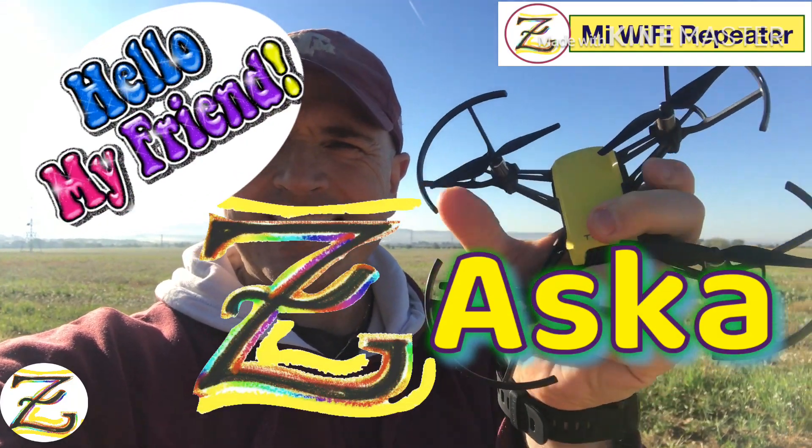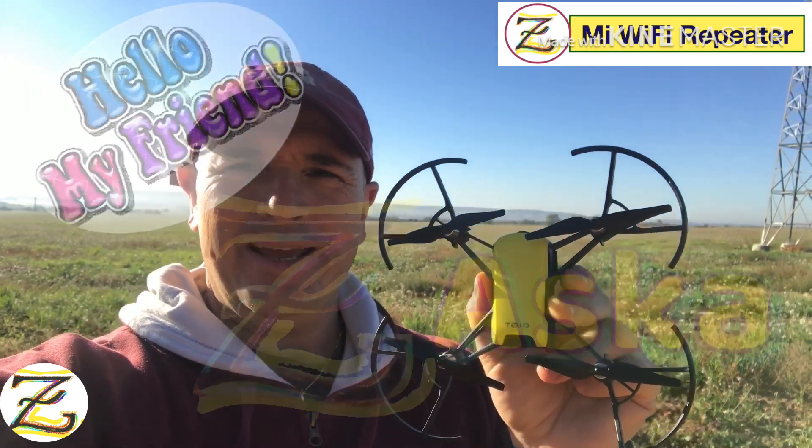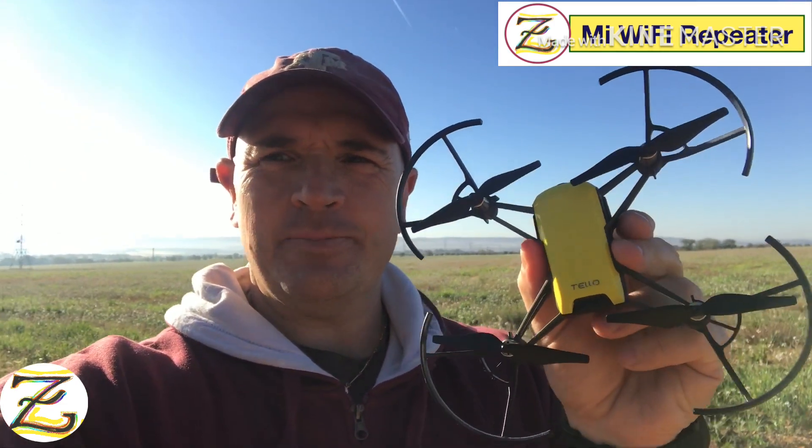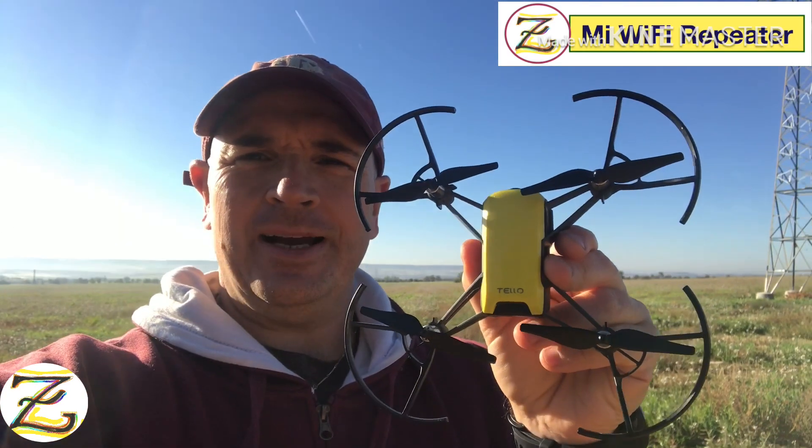Hello my friends at Saskatchanel! How you guys doing? It's a wonderful day, wonderful morning here in Madrid, Spain. As you can see we have clear skies, it's a little windy and we have a great field behind us.